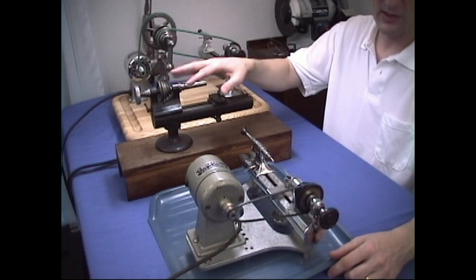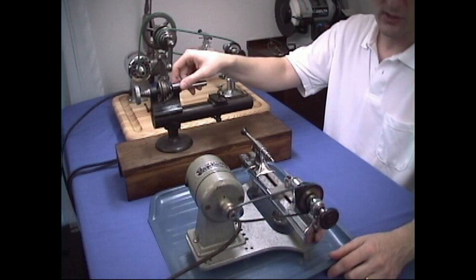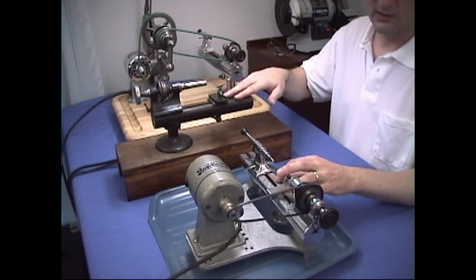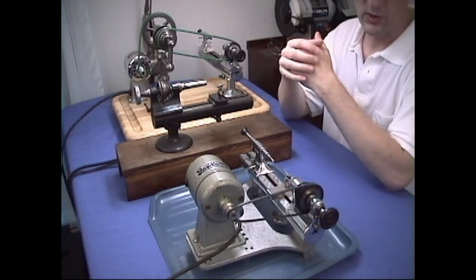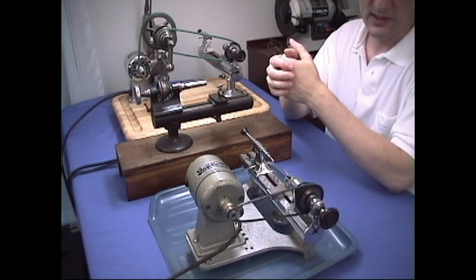For example, this lathe here is made by the Mansfield Tool Company. No collets or accessories that I have from these other two lathes will fit this lathe. Usually lathes like these you want to avoid, especially ones that were made specifically for watch companies, like Waltham and Elgin.